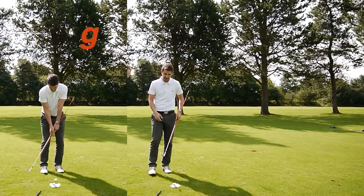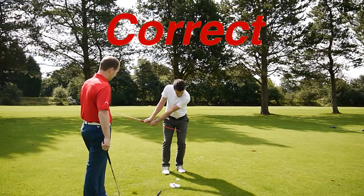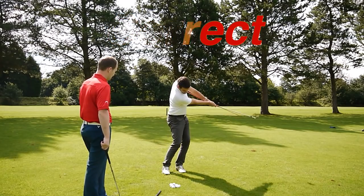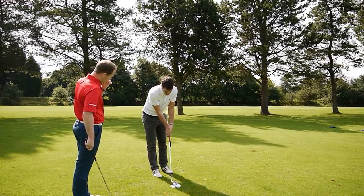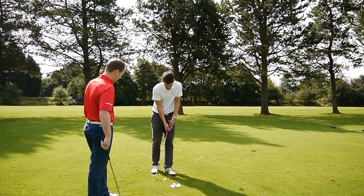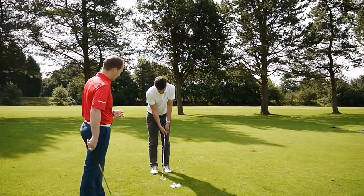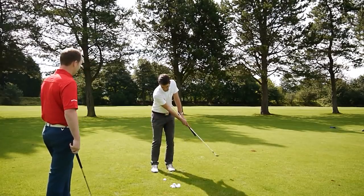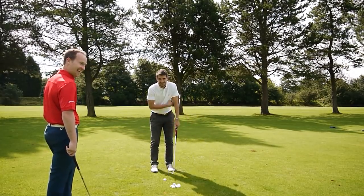If you haven't got an alignment stick, there's another solution — just use a mid iron. We've got an 8-iron here. Andy's going to do the same thing: place it along the grip so he's gripping both grips. It is harder and there's a bit more weight to it. Now we'll ask him to do the wrong movement slowly — and you can see the club head hitting into his left side, which tells you immediately you're doing it wrong.